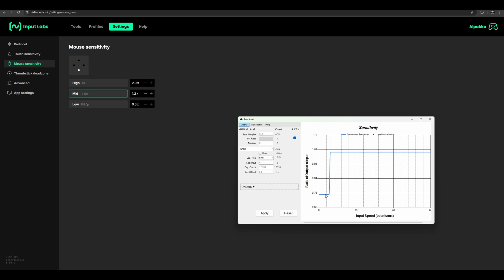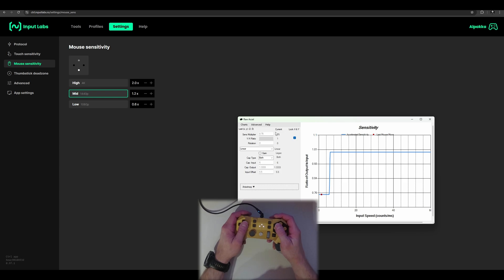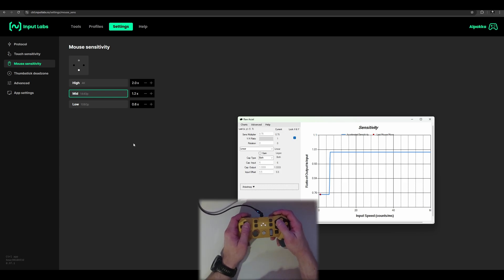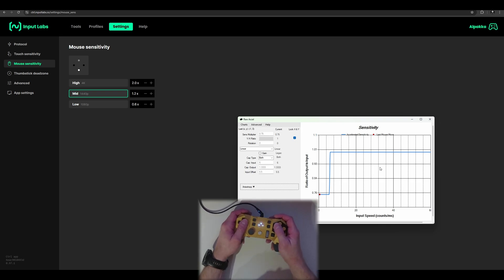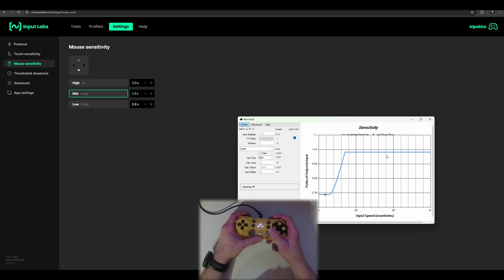Now you have kind of a two-stage sensitivity. You can see the red point is the speed I'm moving the controller, and you can see acceleration doesn't kick in. So if you want to track targets you can still do that at RVS6, and if you do a 180 it will speed up to RVS8. And if you don't want to use such a strong curve, you can just increase the input — so let's do 14 for example — and then you have a smoother transition if you want that.